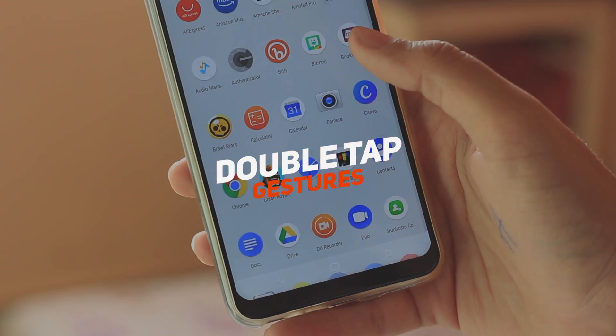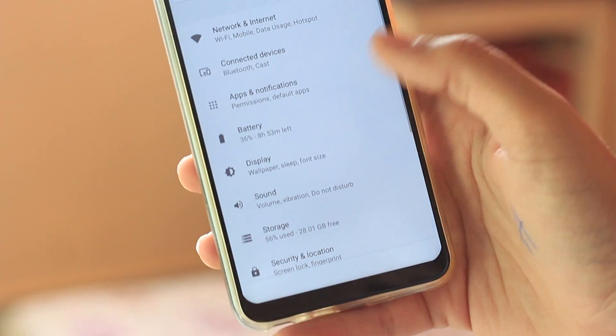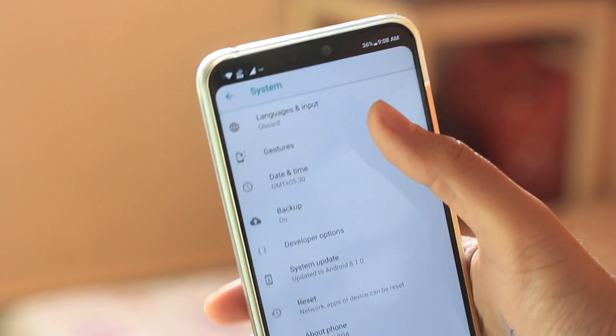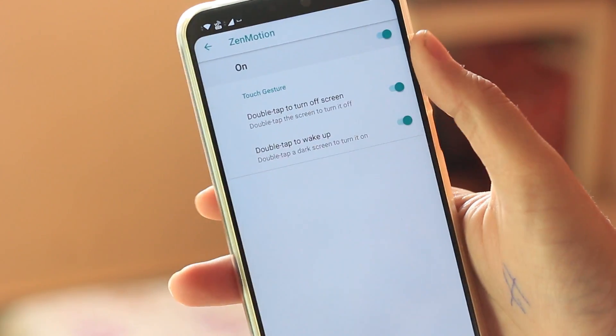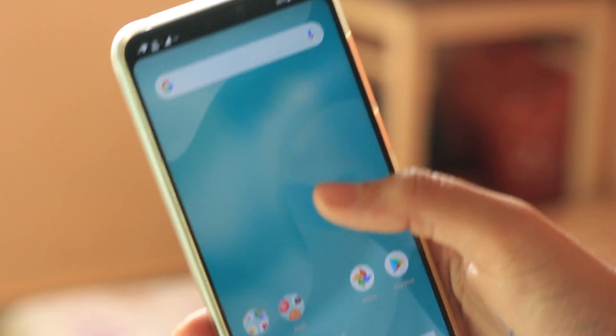Although the phone is based on stock Android, it has two settings from Zen Motion — which is Asus's UI — found under Settings > System > Gestures > Zen Motion. Here you can enable the option to double tap to wake or double tap to sleep. I personally love the double tap to wake feature and always want it on all the devices I use.